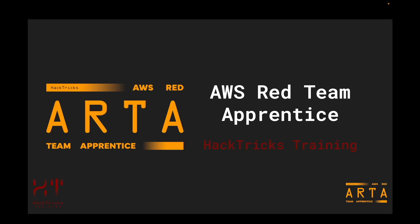Hey! Welcome to the course ARTA, AWS Red Team Apprentice, where you will be learning AWS from zero with a focus on security. You will learn AWS basics, how the most common AWS services work, how they could be misconfigured and abused, and some methodologies for white box testing.